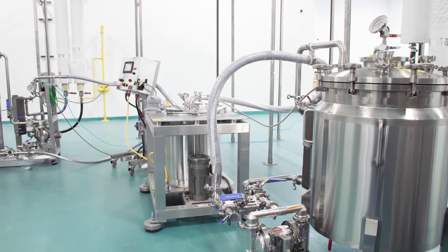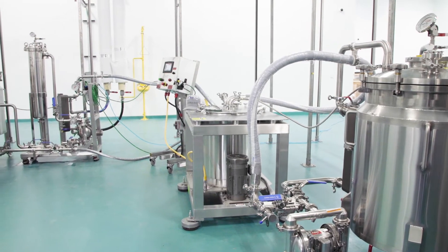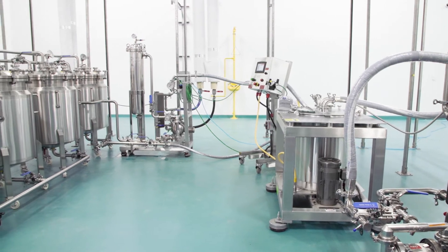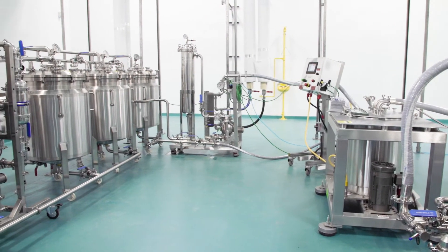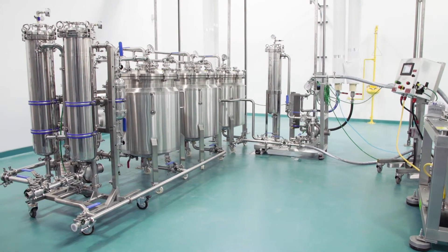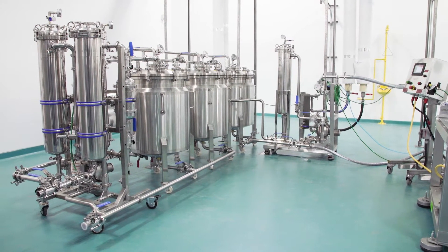The EVMASS is a series of independent process modules that can be integrated together to perform a customizable and scalable ethanol extraction process. The standard EVMASS solution consists of the following components.